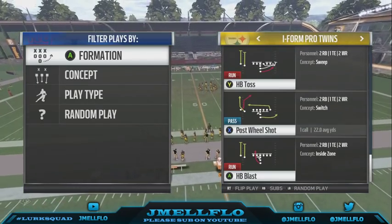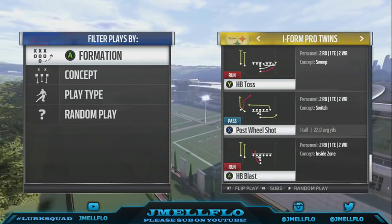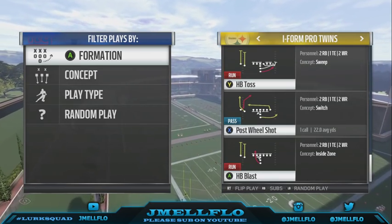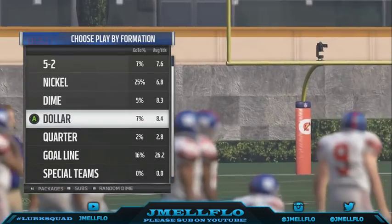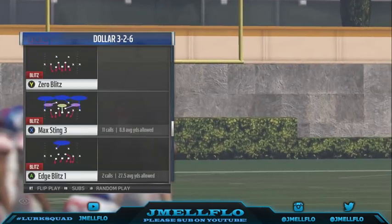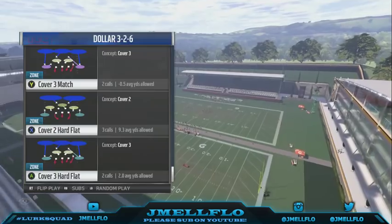What's good YouTube, your boy Jmail Flow bringing y'all another money play out the iPhone Pro twins — another one of my plays for my scheme. I like to use this when I like to run the ball. This is in a Rams playbook, it's called the Post Wheel Shot. It's sort of similar to the PA Rod receiver and I uploaded it, so I'm gonna just show y'all why I love this and why I'm so in love with this concept — I almost use it with everything.